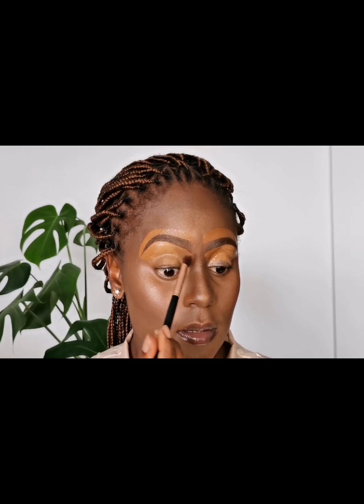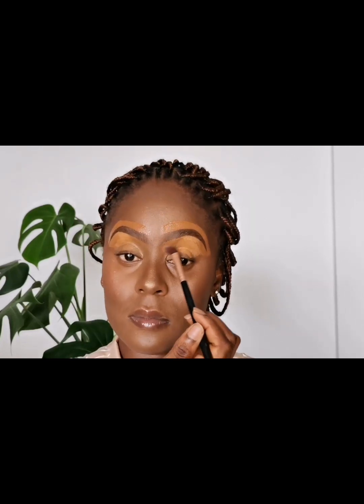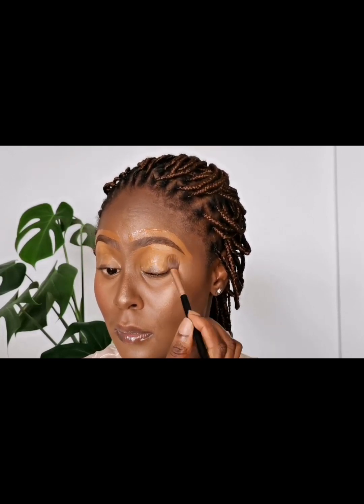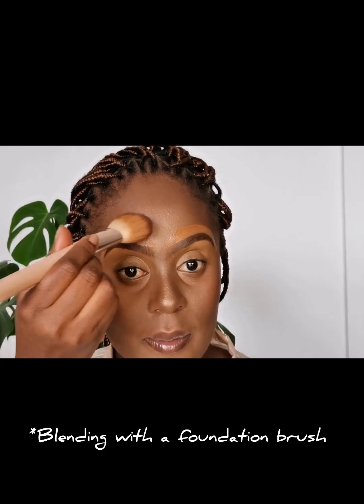To blend in my lid area and the lower part of my brows, I'm going to use a fluffy brush. For the upper area, I'm going in with my foundation brush.